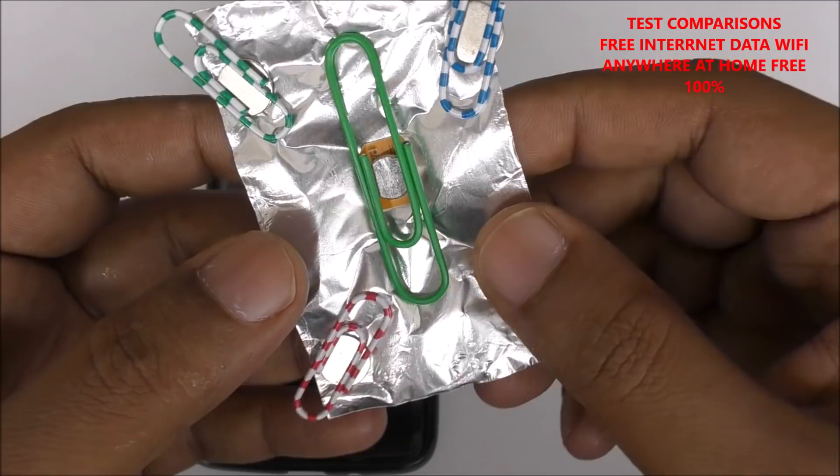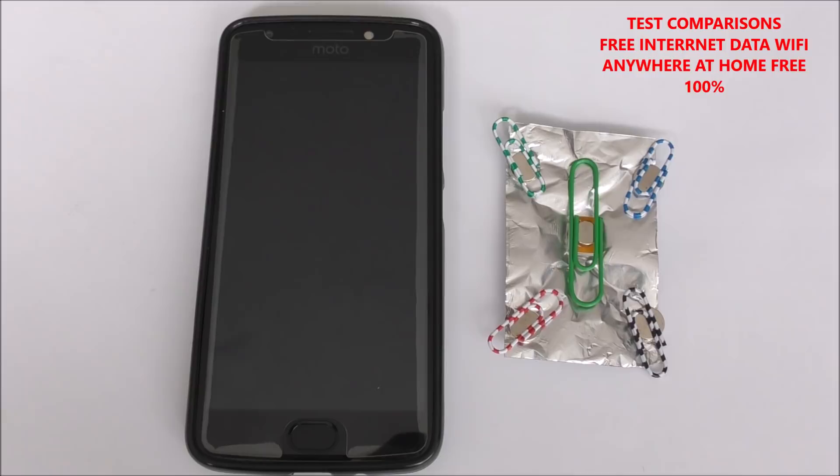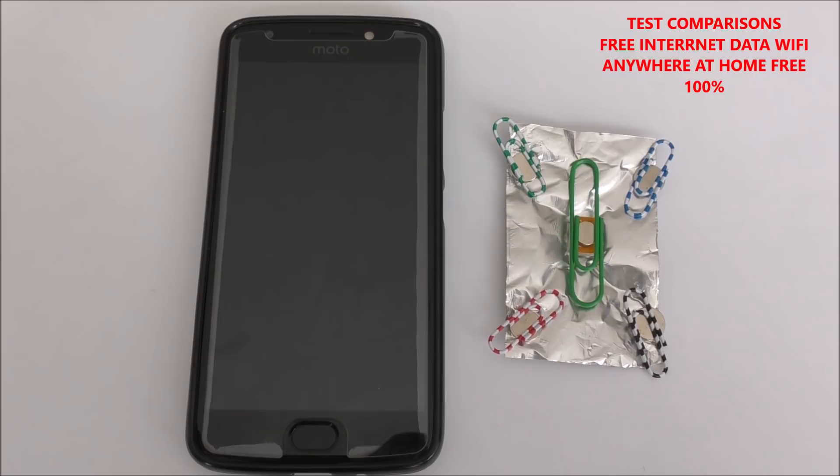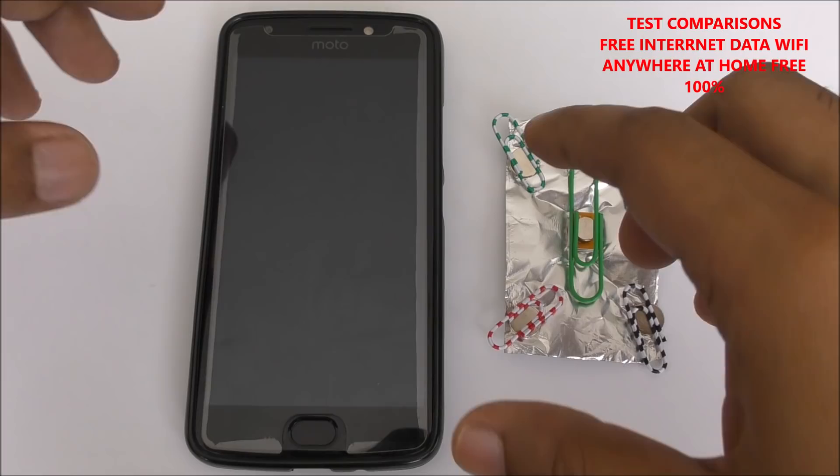Here is the 1mm magnet and behind it the SIM card — very simple stuff. A lot of people might find it very useful because it's portable and you can use it on different mobiles, tablets, or similar devices. I hope you like the video.